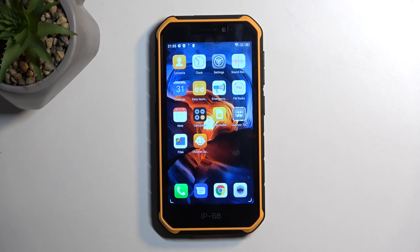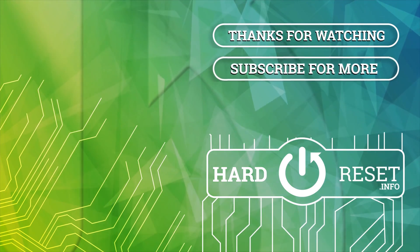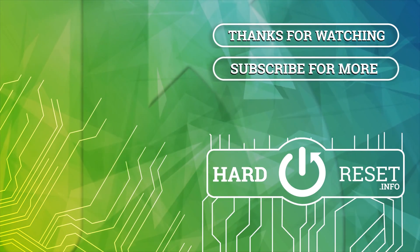Now, with that being said, hopefully you found this video helpful, and if you did, don't forget to smash like, subscribe, and thanks for watching. I'll see you next time.